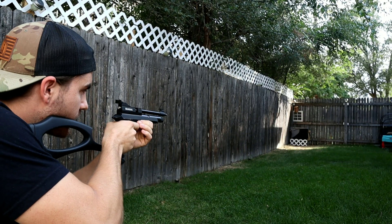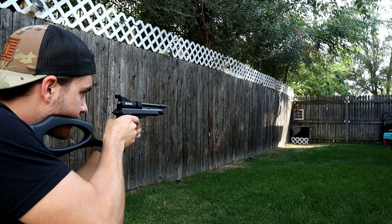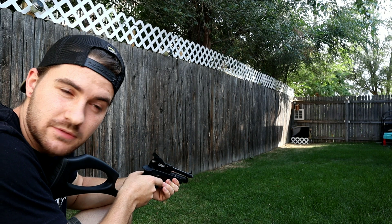All right guys, so here goes test number one. Kind of loud — definitely louder than with the moderator on. So that was a lot louder than I wanted.